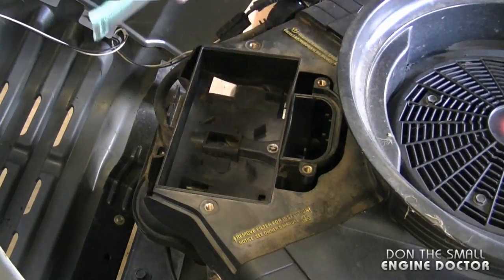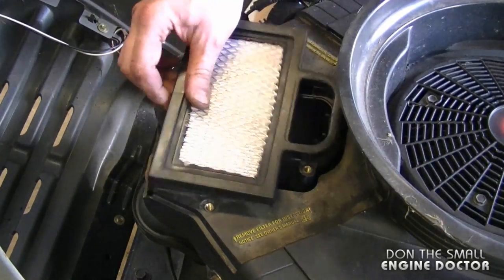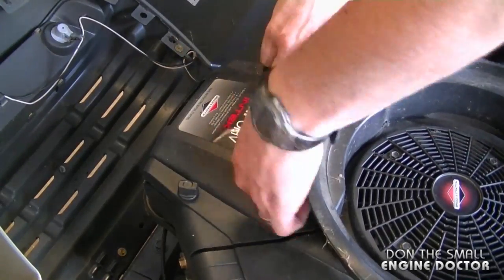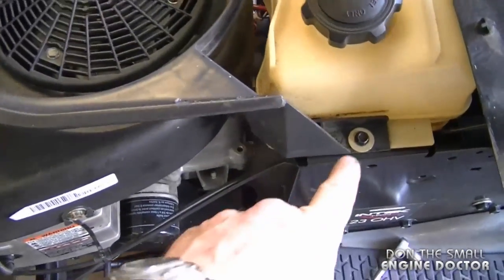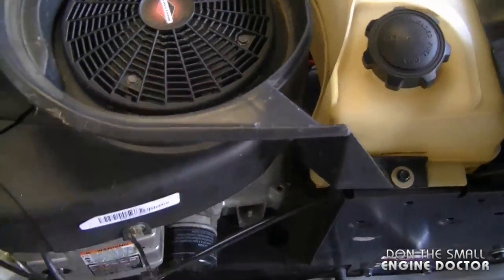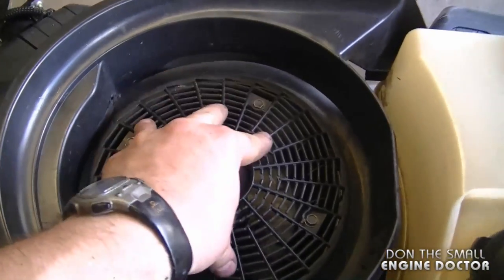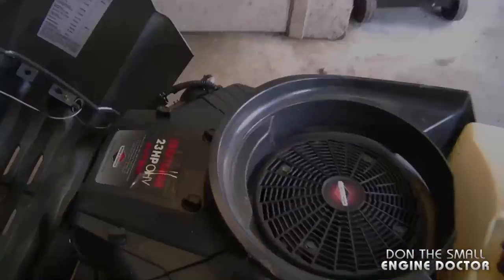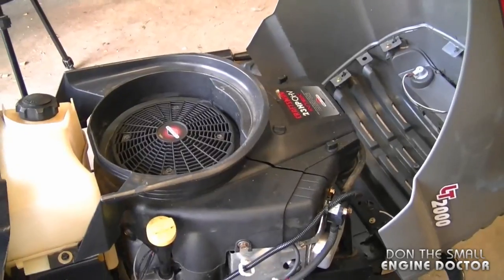Now I can reassemble the engine. I'm going to reinstall the engine cowling — don't forget the quarter inch bolt that goes here. Now I'm going to reinstall a new air filter. Make sure you've tightened up all the bolts: there was a bolt on each side of this cover, the cowling has multiple bolts on each side, then you have the four bolts on top, and the small bolt under the filter.